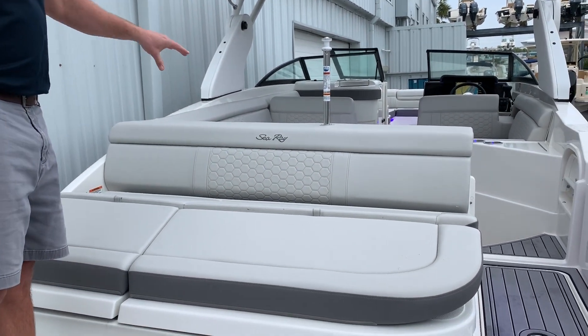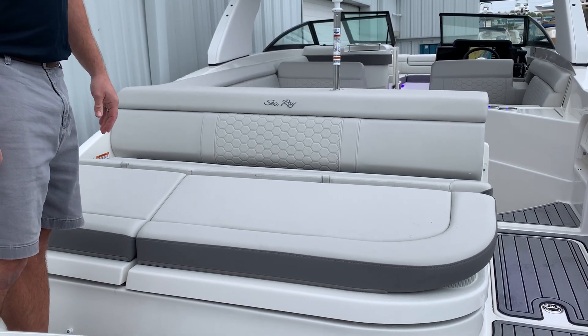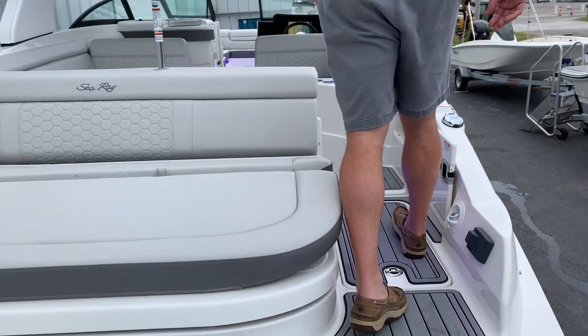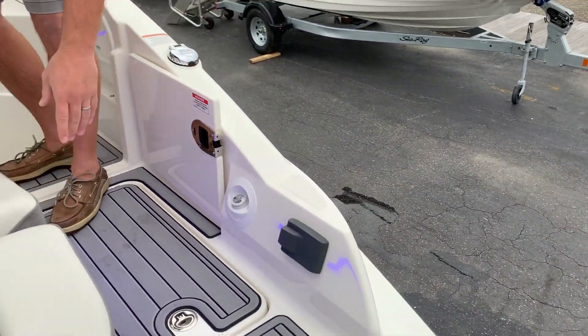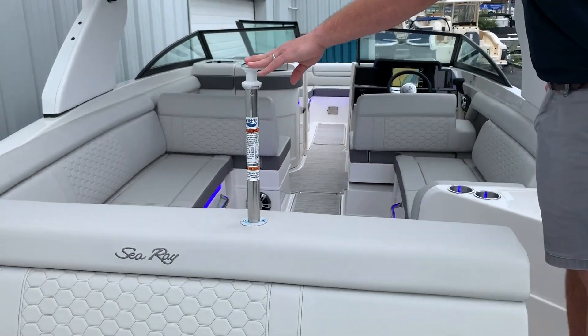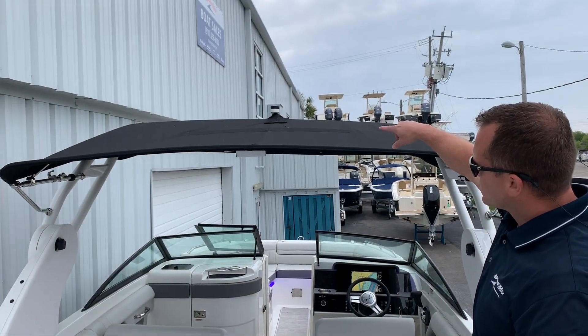This boat is equipped with the new stone interior — it's a new option in 2020. Taking our way into the boat, we have a freshwater sprayer, stereo controls at the transom, a ski pylon, and you also have a tow point on top of your sports arch as well.